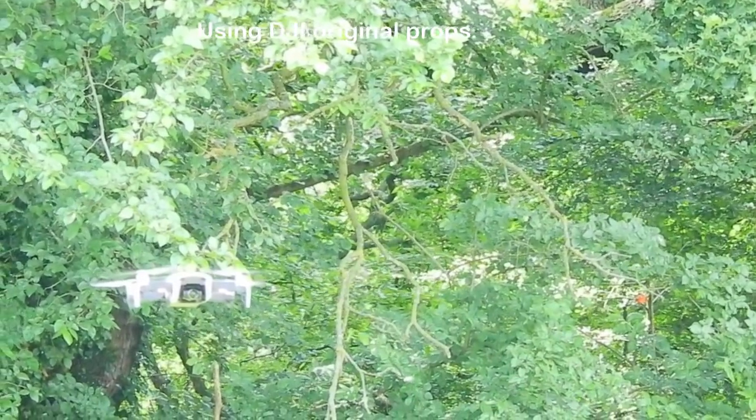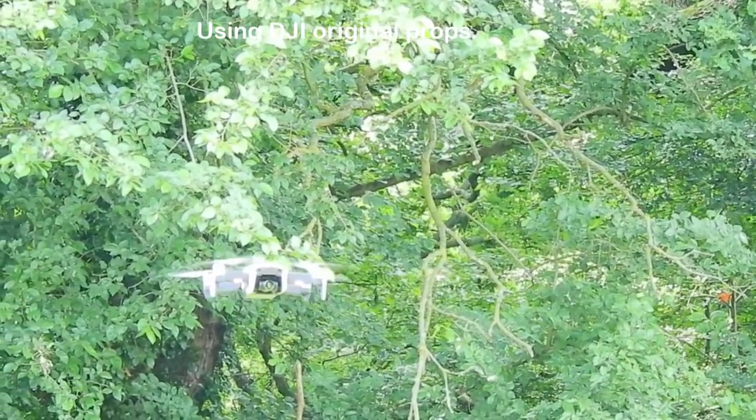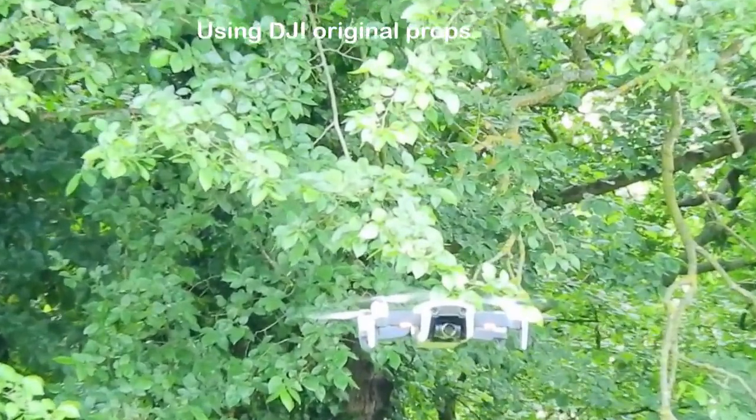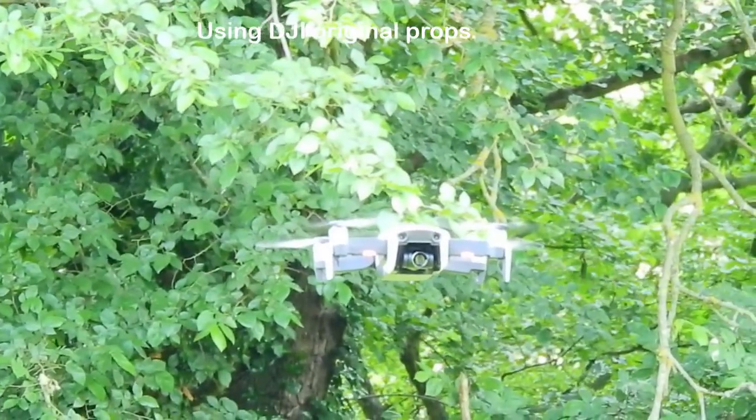Another interesting aspect of this test is the stability of the drone while it's flying. These are the standard props. We can zoom in — you can see it's incredibly steady.